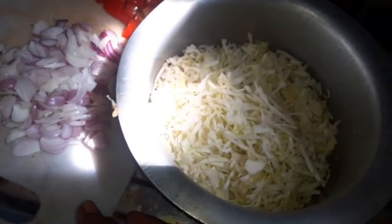It's a bit small. You can cut the cabbage into one medium-sized piece. You can cut 2 pieces.